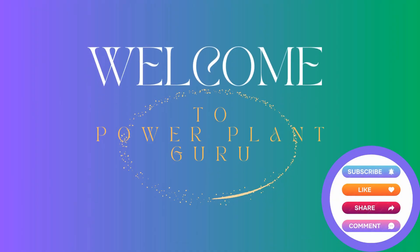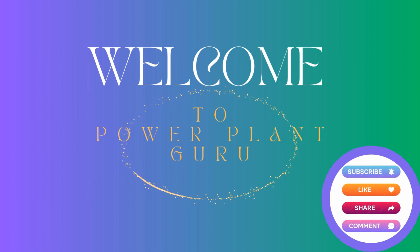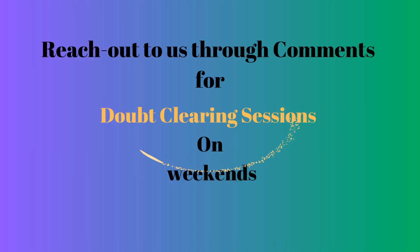Welcome friends to Power Plant Guru YouTube channel. I am a mechanical engineer with around 20 years of experience in the field of power plant, and I create fundamental knowledge series videos for power plant engineers. We also run doubt clearing sessions on weekends, so if you want to reach us you can reach us through the comment section and join our weekend classes.